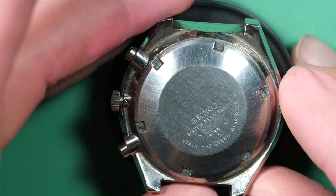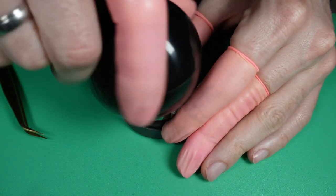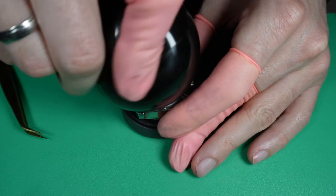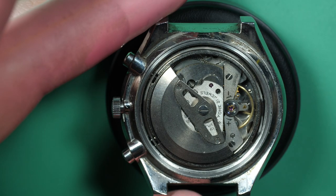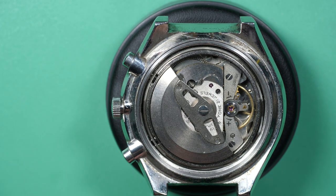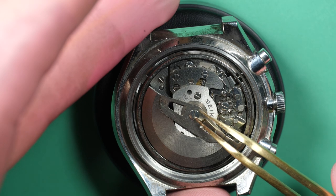So let's see if I can repair this watch, because the chronograph function was not working. Let's look at the movement — as I said, it's a 6138, an automatic chronograph. So let's remove the oscillating weight from the automatic device.